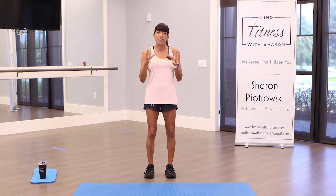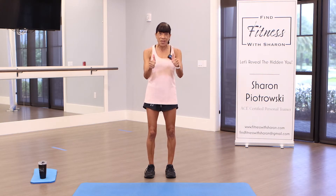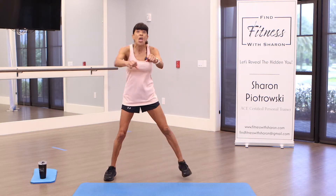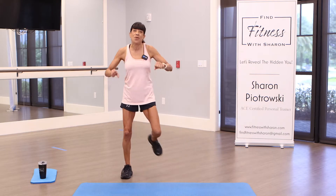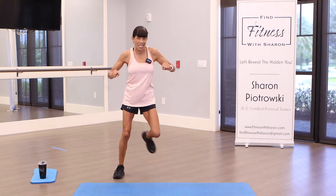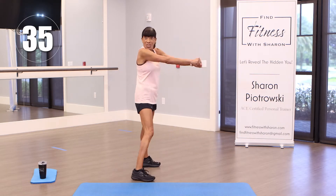We'll have 40 seconds on each exercise and a 15-second break in between. Ready? We're going to go back and forth, bringing those arms back and forth to warm up our bodies. Let's get started — 40 seconds on the clock. Pull back and forth, kick those legs up, hit your booty.